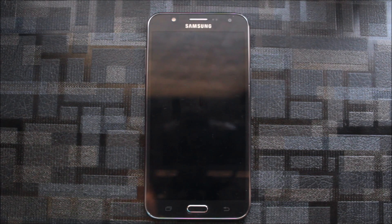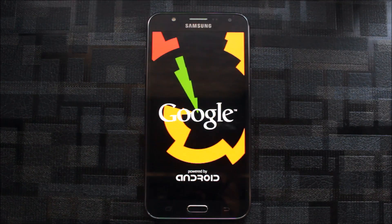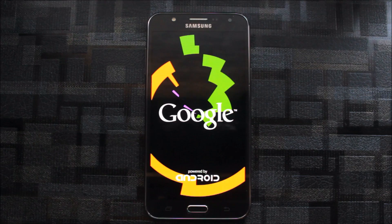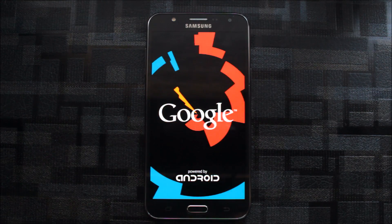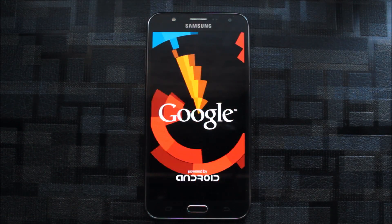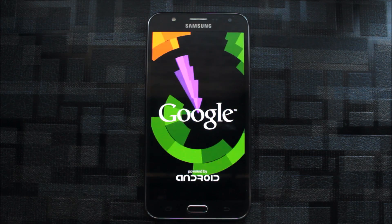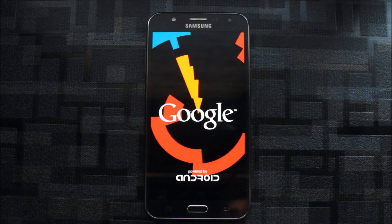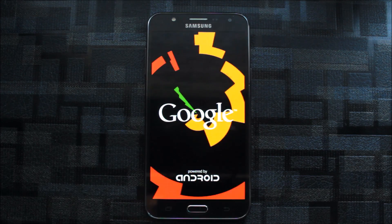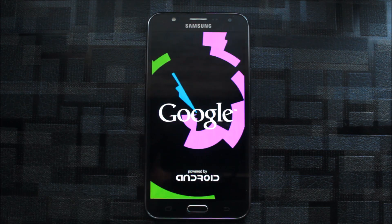The boot splash logo and boot animation appear to be the same — nothing has changed there. I don't like this sound. The boot animation after a while looks like an old KitKat-era animation — the Google logo also looks very old. In the next version we want a more stylish boot animation, and the developer is listening.